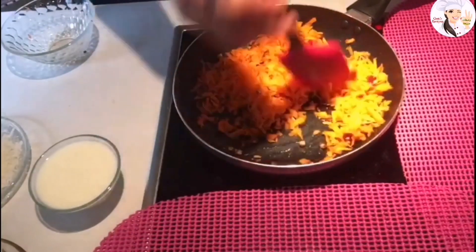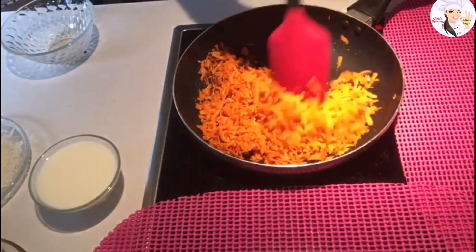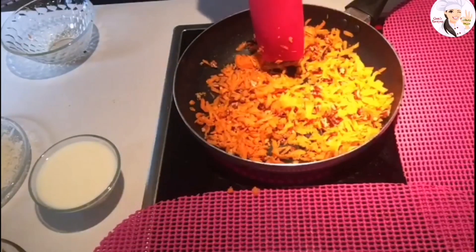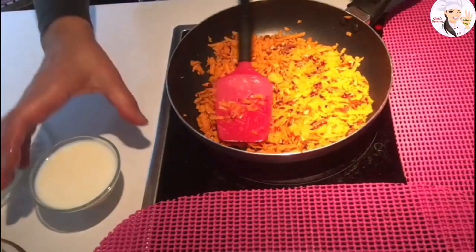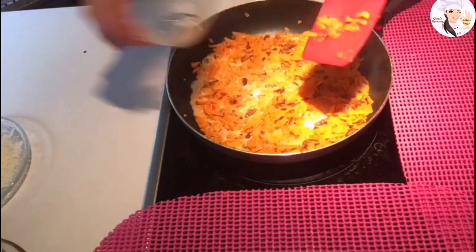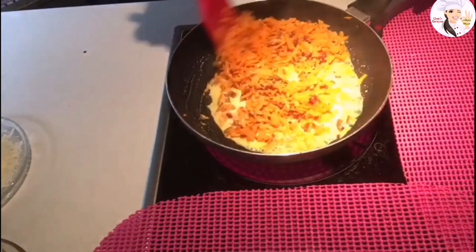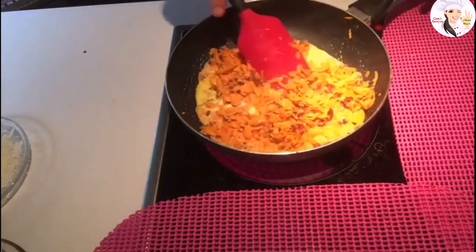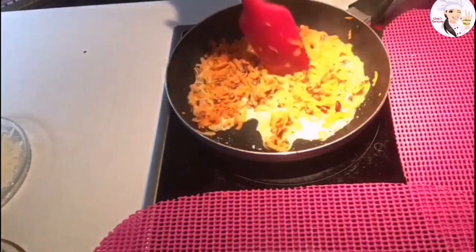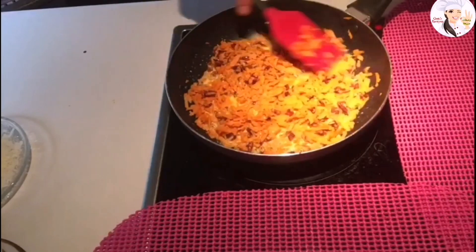We're going to fry the carrots for about ten minutes. Now I'm adding the milk and letting it cook for another eight to ten minutes.